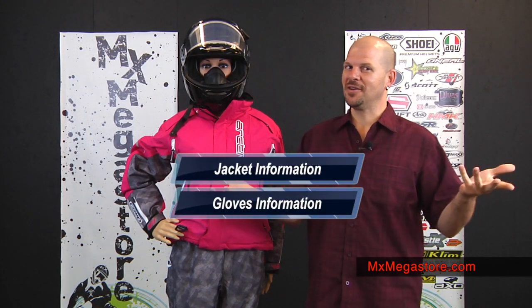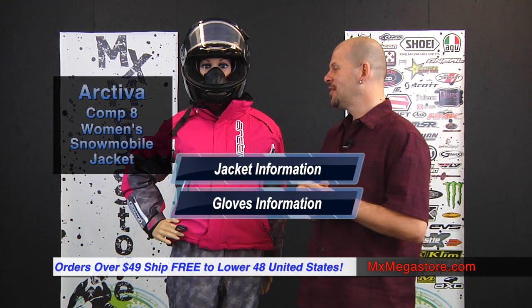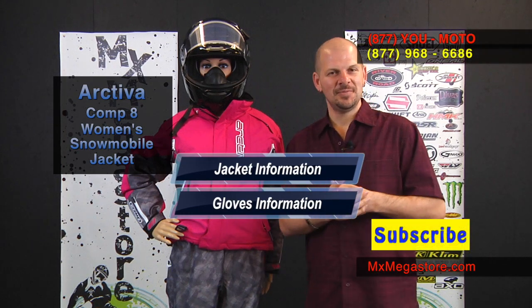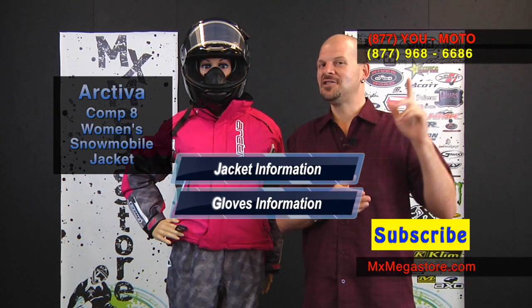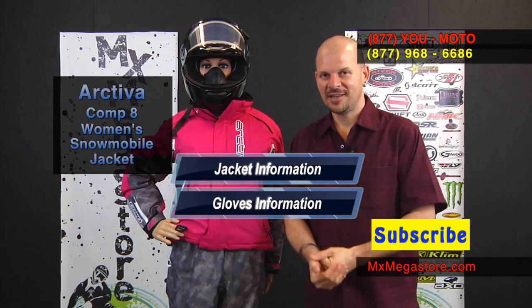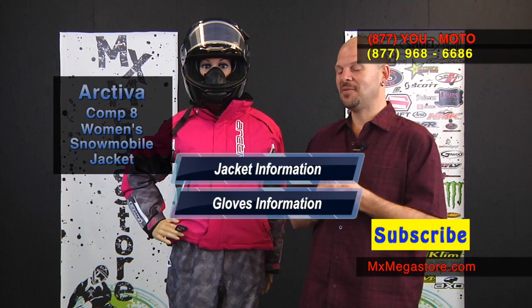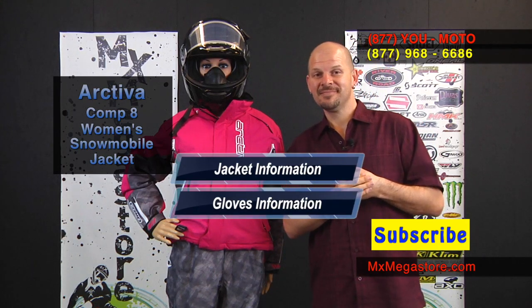Before I go, I want to mention there are also coordinating glove sets available for this jacket — I'll put a link out there for you to check those out. For more information on this product, click the link and it'll take you directly to mxmegastore.com. All orders over $49 ship free to the lower 48 United States. Make sure you subscribe to the YouTube channel because every Friday we bring you new videos. Check in on Facebook, and if you have any questions, contact us at 877-UMOTO. Stick around — I'm going to give you a link to the video we're going to do on the Arctiva bibs. Thank you.